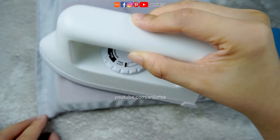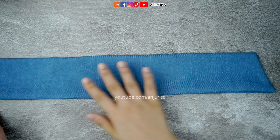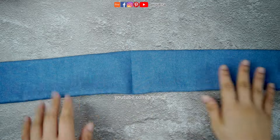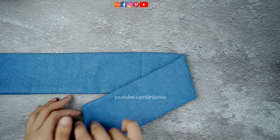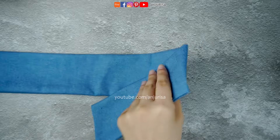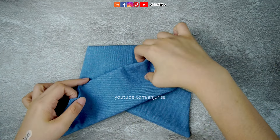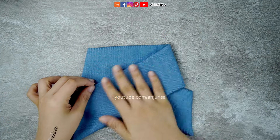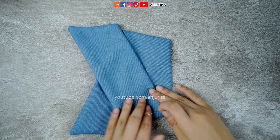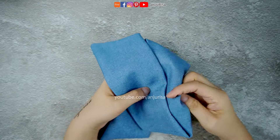Now that the fabric is pressed nice and flat, let's move on to shaping the bow. With the ironed fabric in hand, fold it in half to create a visible crease as a guide for the center. Fold the fabric according to your desired shape, flip it and fold similarly to the previous step. Then grab your needle and thread and carefully sew a few small stitches through the center of the bow, gathering the folds and securing them in place.